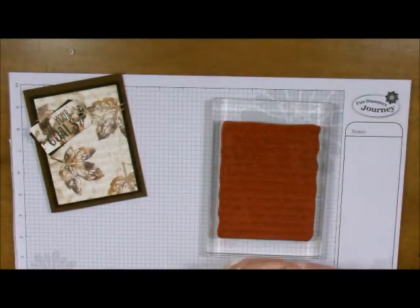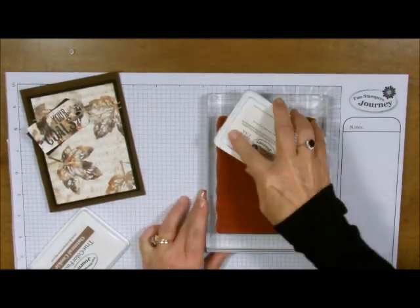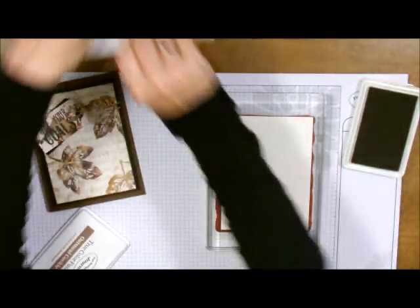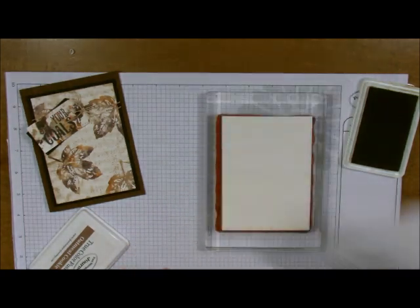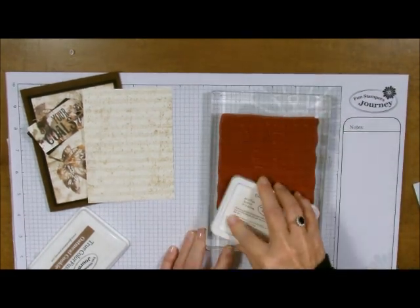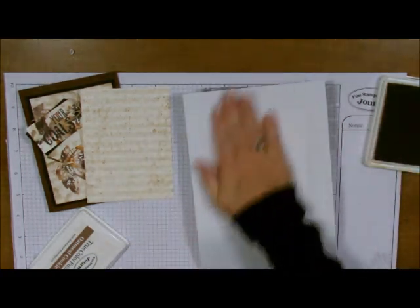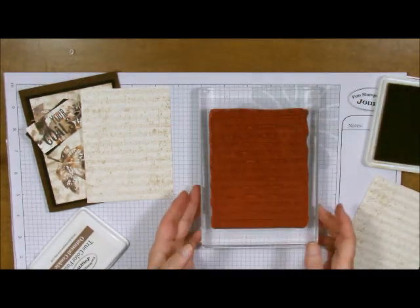Let's ink up the background. I always take the ink to the stamp on this one. I'm going to tell you right now I do not know what is right side up and upside down on this one because I am not a music major. I'm going to throw my cardstock on here like this, take my scrap paper and put it over the top. Remember to use the flat of your hand when you're doing background stamps — you want a nice even coat. Then we do double duty: getting that all inked up, add the buttercream cardstock, scrap paper, flat of your hand. Lift that up and we're done with our background.